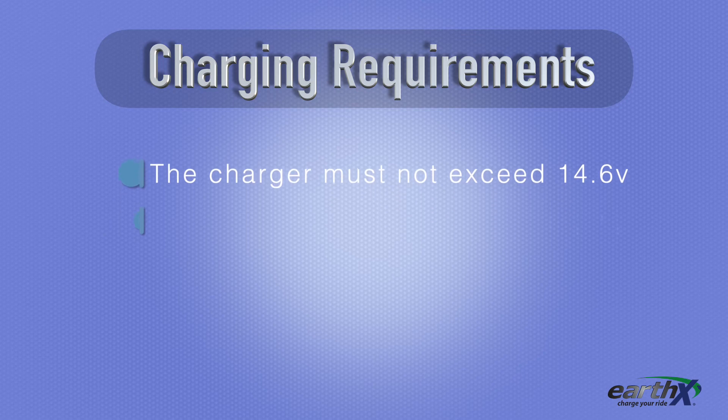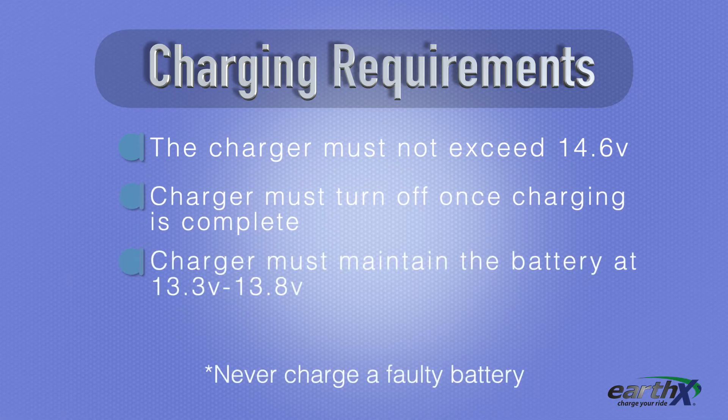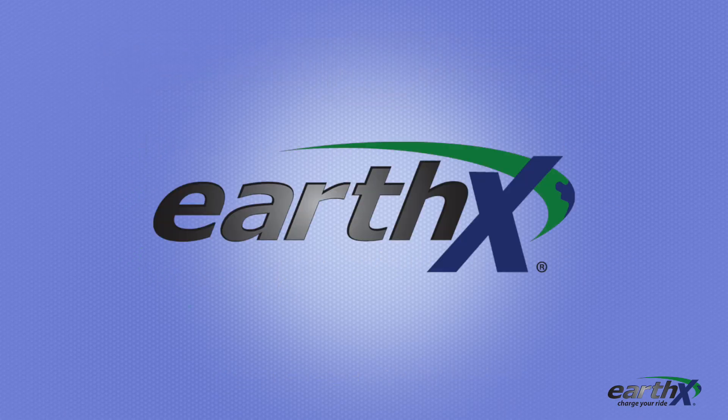Once done charging, the charger needs to turn off. If it doesn't, do not use it. For maintenance mode, the charger must maintain the battery at 13.3 to 13.8 volts. If it's less than this, do not use it. You can go to the battery charging page at earthxbatteries.com for more information.